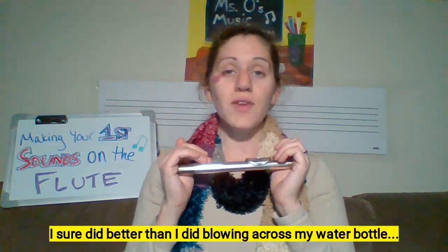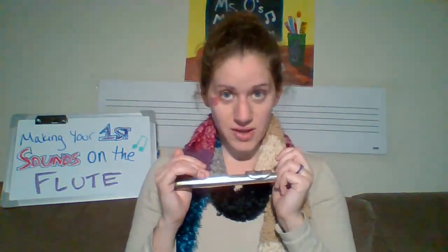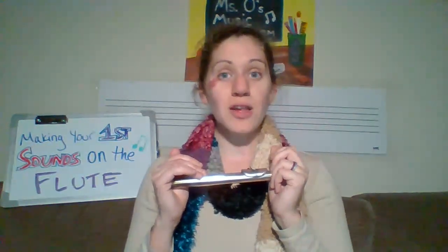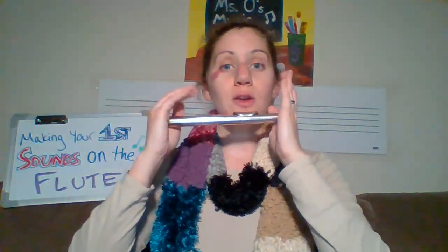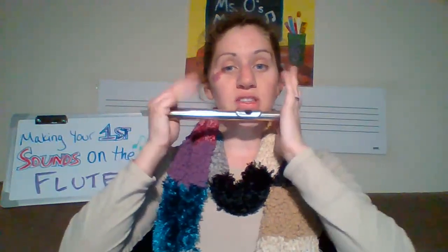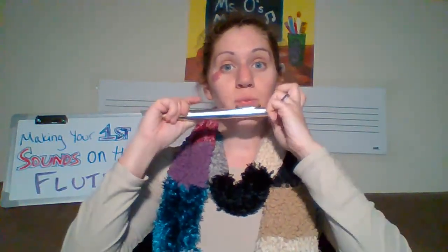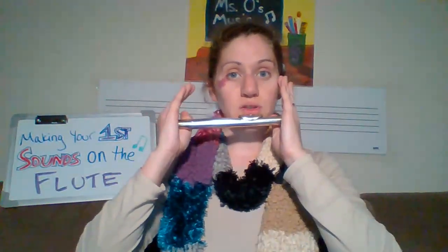How did you do with your first sound? Let's give it another try, because practice makes perfect, and the only way to get better is to keep trying. Make sure that your lip is on top of the blow hole — it's not covering it entirely, just a little bit. We don't want to see the blow hole fully; it should be just underneath the lip. In for four counts and out for four counts.